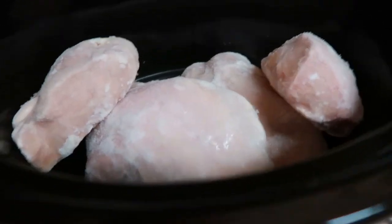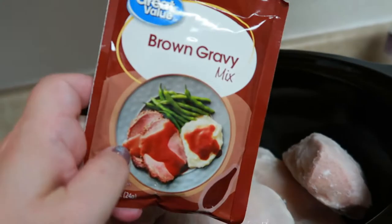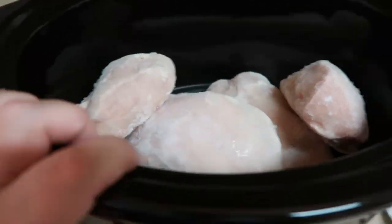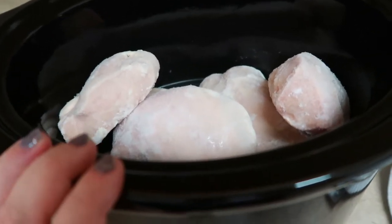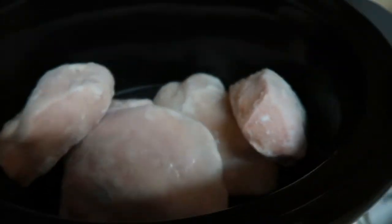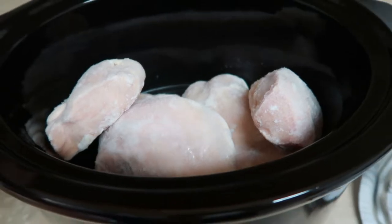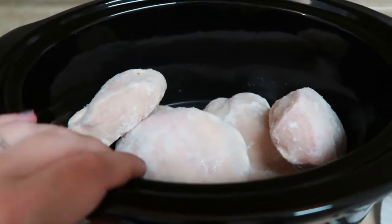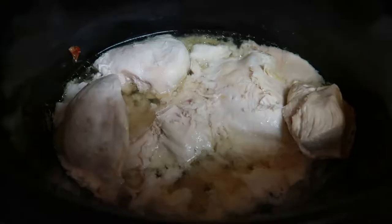First up, we are having crock pot chicken and gravy. We'll have that with mashed potatoes on the side. I just put some frozen chicken breast into my crock pot. We're going to get to cooking this chicken and then we're going to shred it up. What I like to do with this dish, because we're talking about gravy here, is cook this chicken on high for two or three hours just to get it done and to where I can shred it.